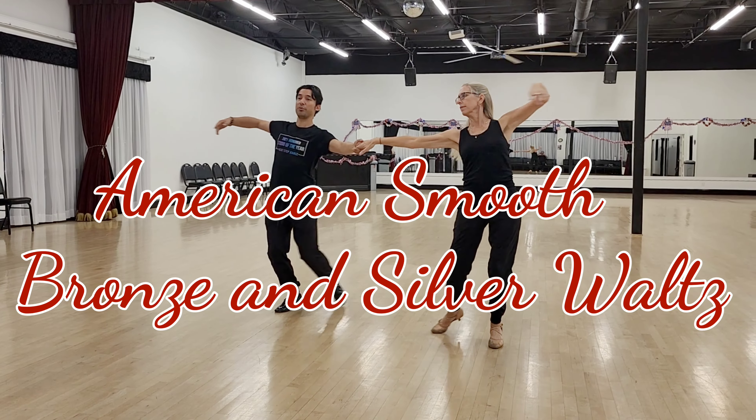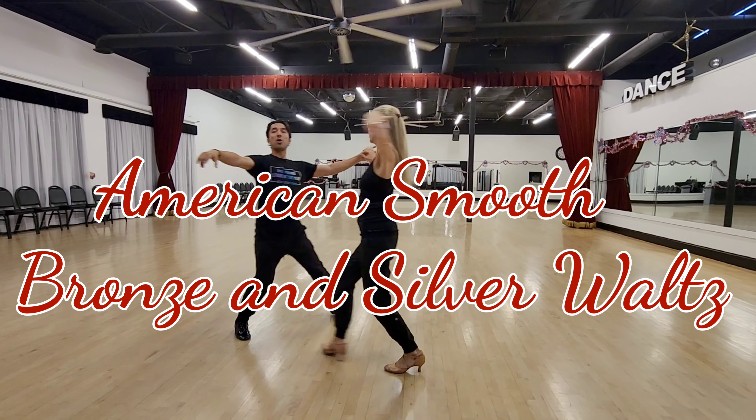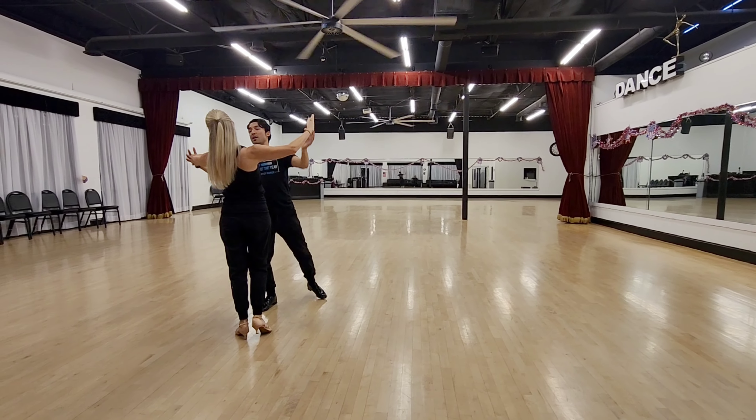One, two, three, turn, two, three. One, two, three, volume out, around, two, three. Volume out, around, two, three. Hold. Very nice.